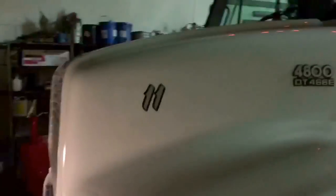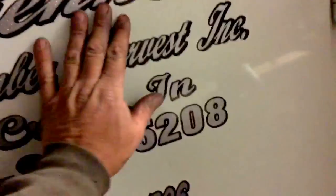I'm getting ready to pull out of here for the night. I've been working on the Whitey today. We got the numbers on it, number 11. Got the letters on it. Got the DOT numbers.